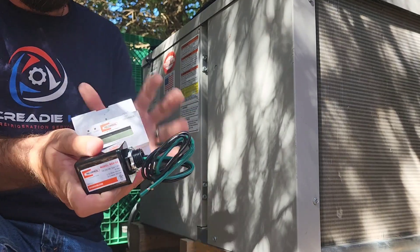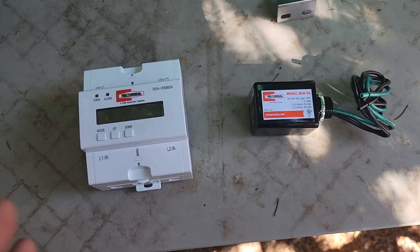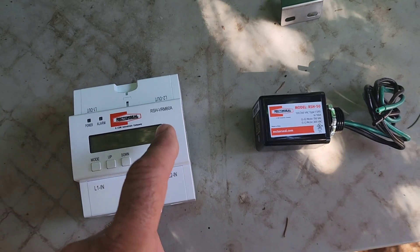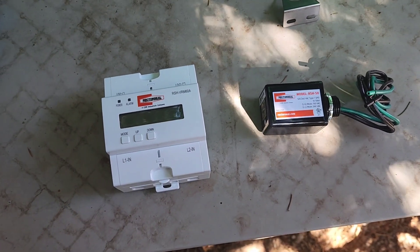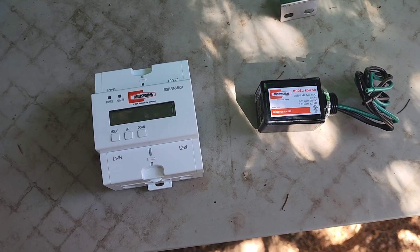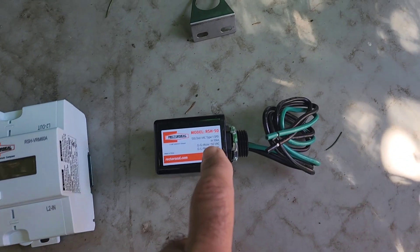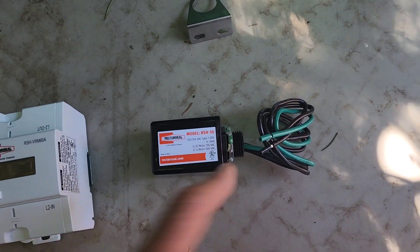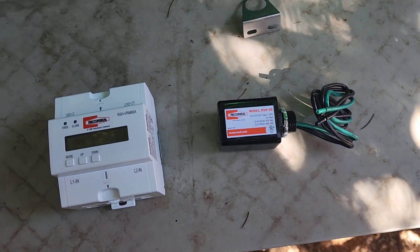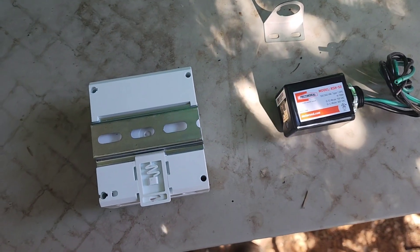We're going to open up this cabinet, get them installed, and get them all set up. Keep in mind these are single-phase devices — we can't use these for three-phase whatsoever. With the RSH VRM 60A we'll set our over and under voltages, so if we have an overvoltage or a brownout we can shut the machine down so it doesn't suffer any damage. With the RSH 50 surge protection device we'll protect the machine from transient overvoltages or natural overvoltages like lightning strikes.